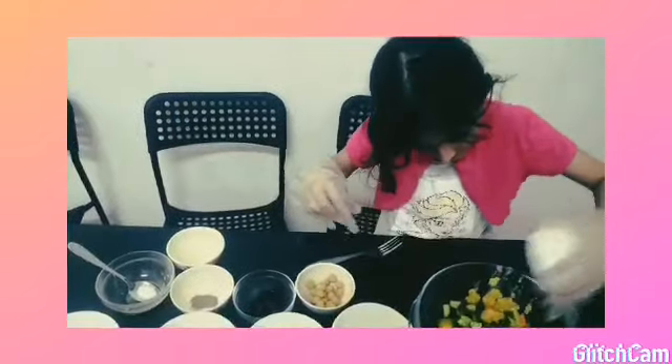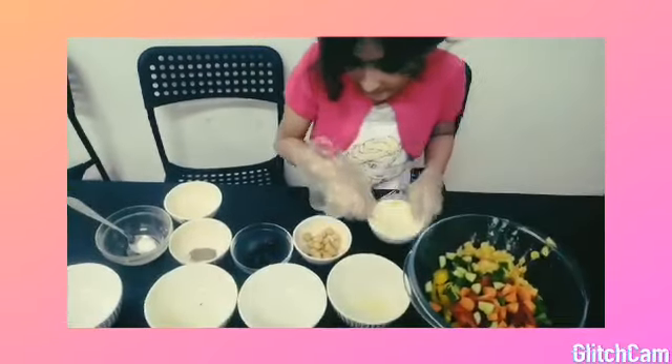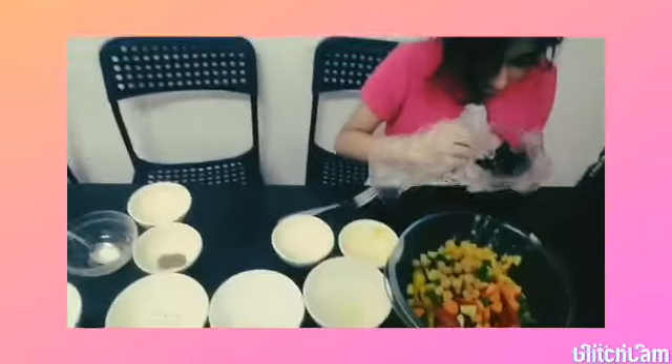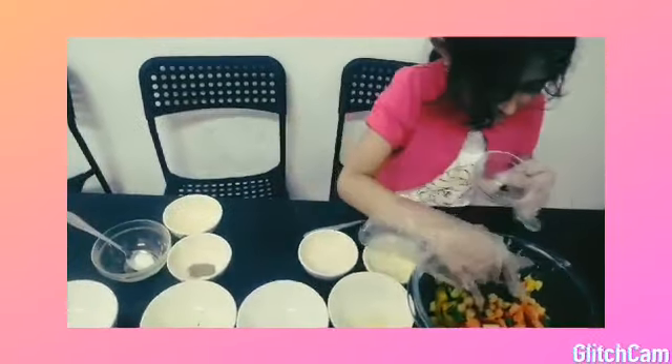Add some flour, then I add some chickpeas. Then I add some olives.